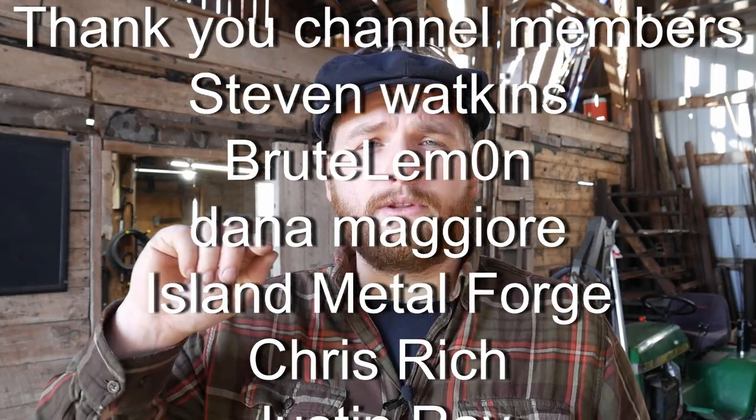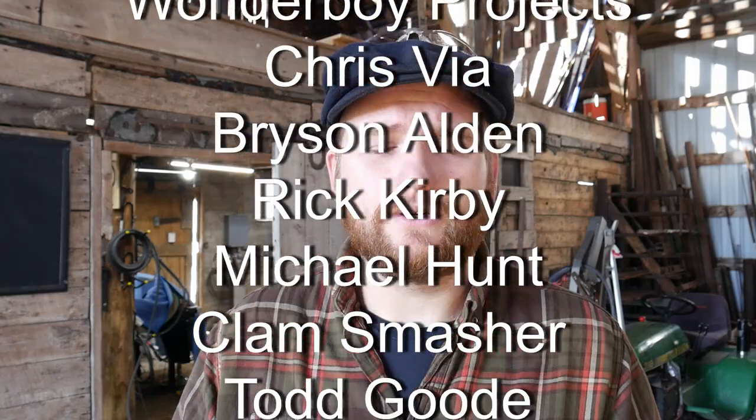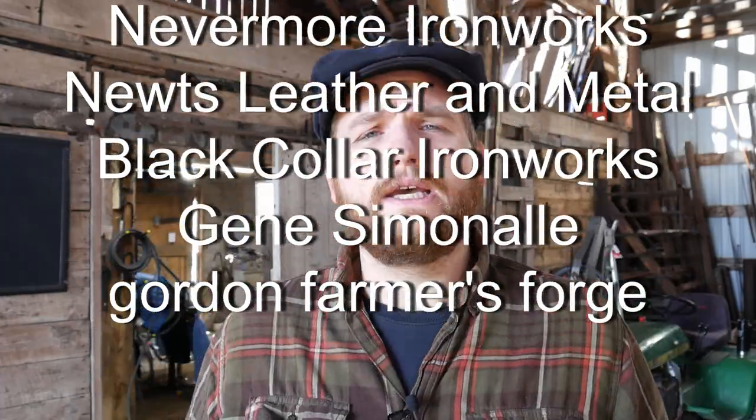Hopefully you guys found some help in these tips. If you did, let me know down in the comments below. If you'd like to see more videos like this, hit that subscribe button — I greatly appreciate it. Click the bell for notifications. And if you've been watching for a while and want to support the channel, click the join button and help support content like this. God bless each and every one of you in your businesses and your lives — have a great and prosperous year.